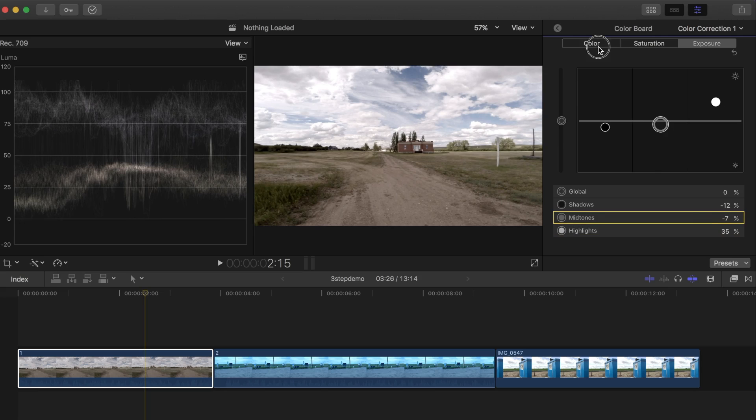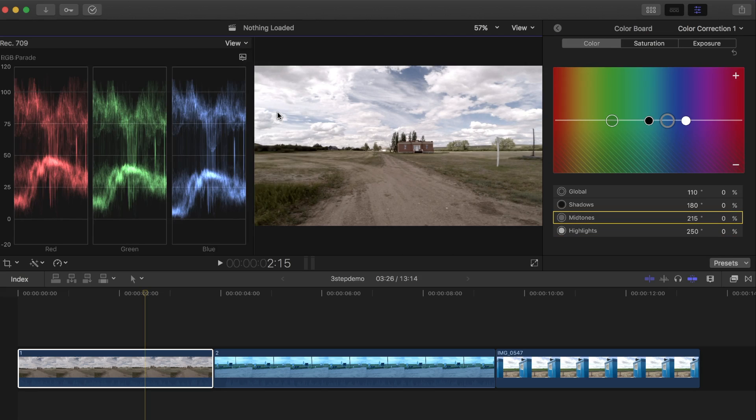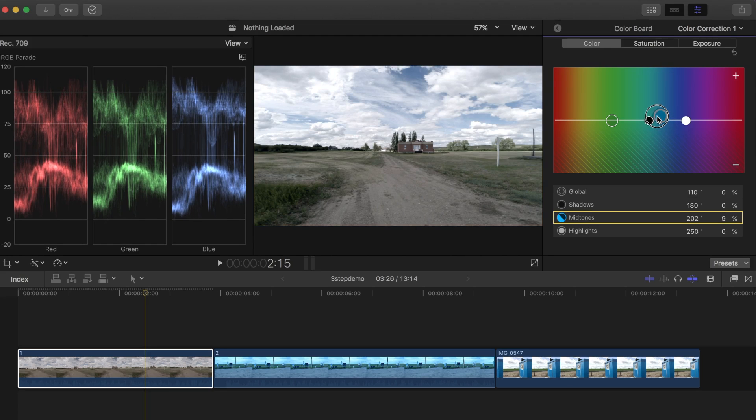My next adjustment will be color. If you look at the clip, you can see it has a little bit of a yellowish tone, especially in the midtones — like the road going in right here. I'll click my midtones puck, drag it over to the left and up a bit, until I'm happy with how it looks.